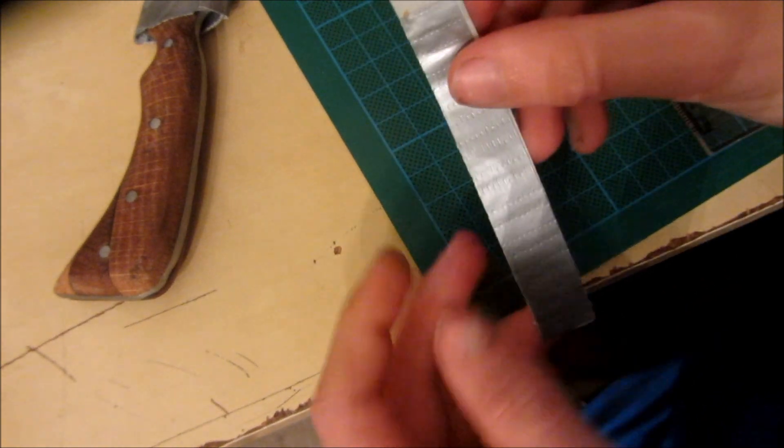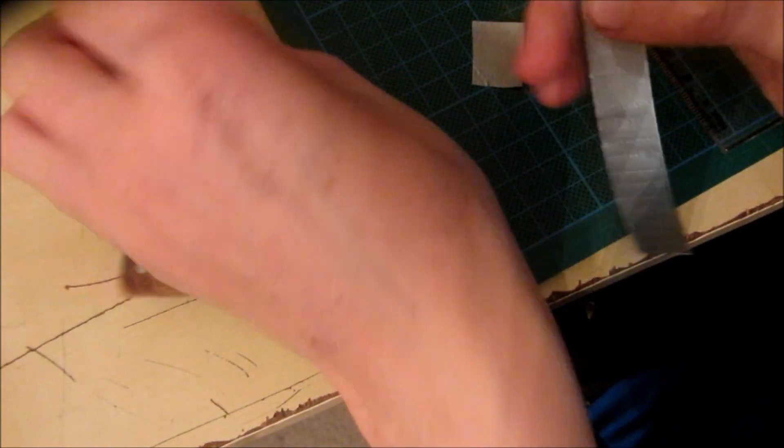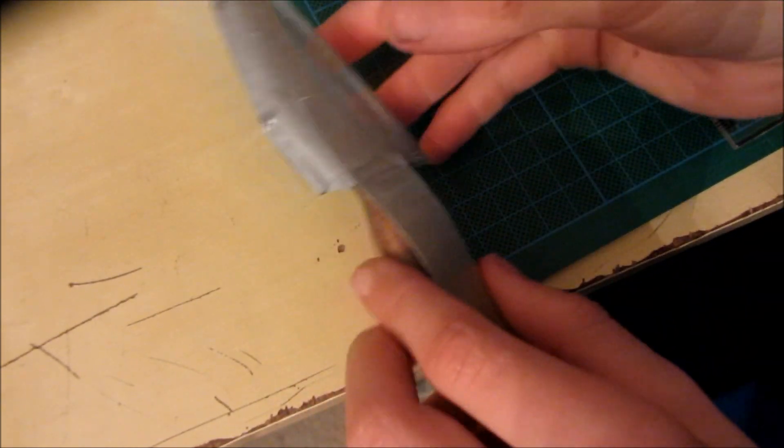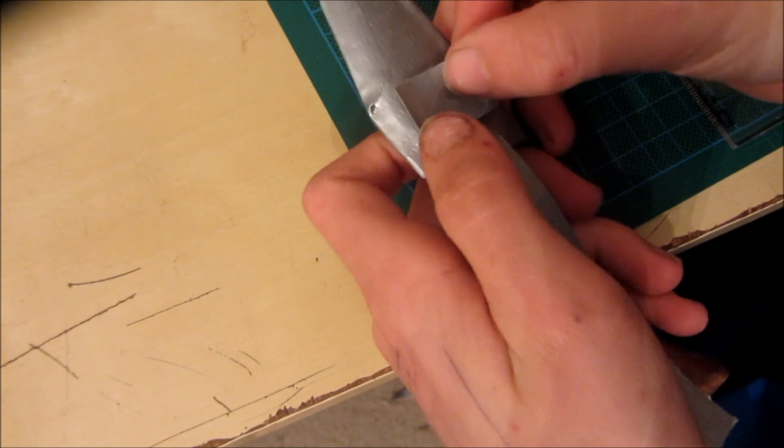Once I've stuck them together, I cut a little bit off the back so that I can stick it onto the back of the sheath like this. Once I've done that, I can use another small piece of duct tape just to secure it down.